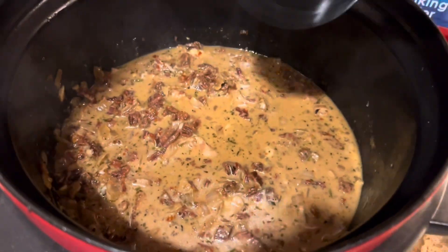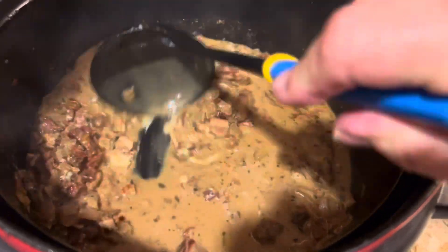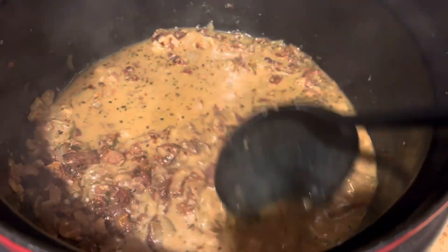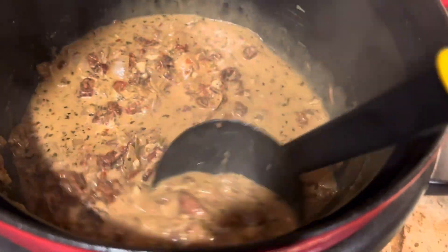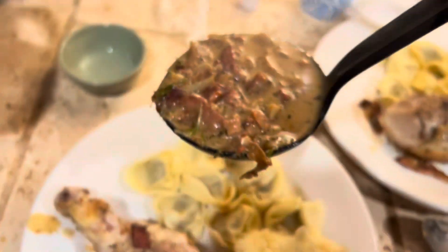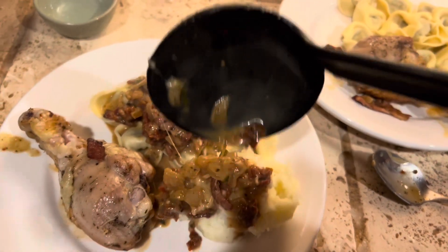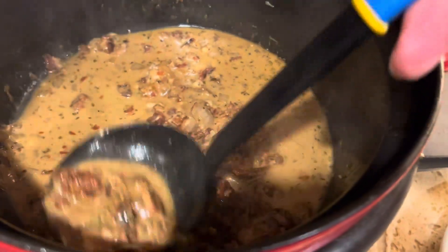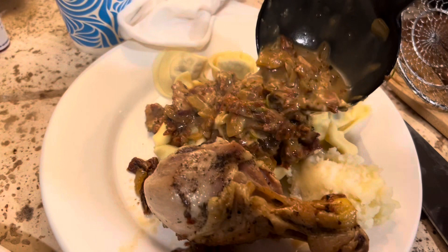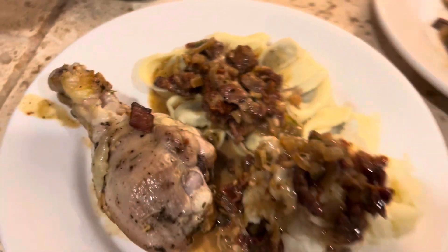And there you have it, ready to go! I'm going to put some of this over pasta. You can put it over pasta, rice, or potatoes — in our case we have pasta and potatoes.